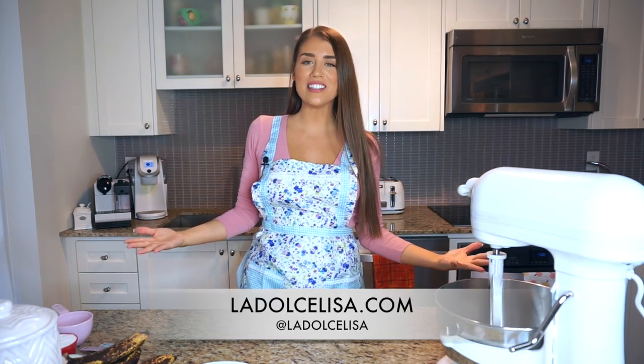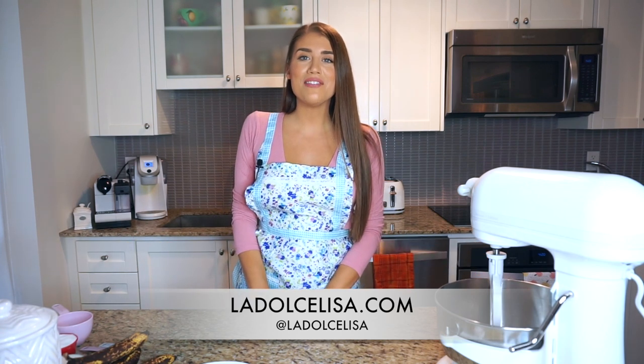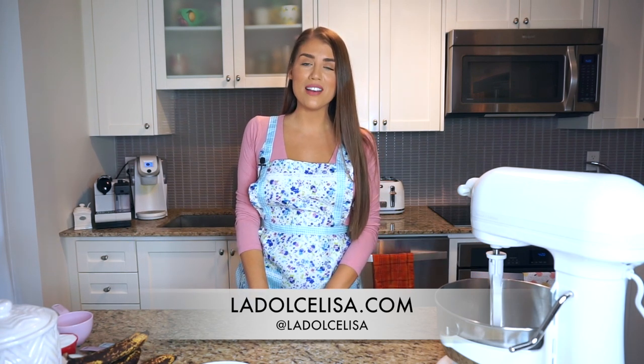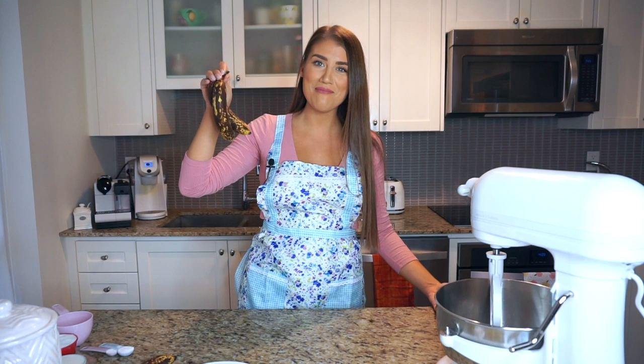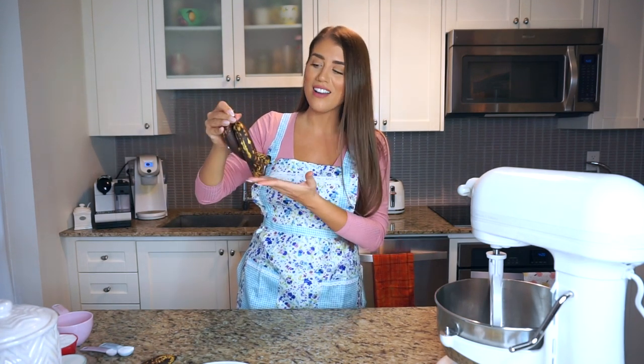Hi guys and welcome back to my channel. If you're new here, I'm Lisa, also known as La Dolce Visa. Today's video is an exciting one — I have so many baking and cooking videos in mind, but I'm being bullied into making banana bread because these bananas are really going to go bad any second now, so if I don't make it now I'll just have to throw them away.